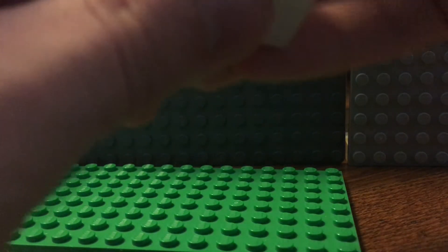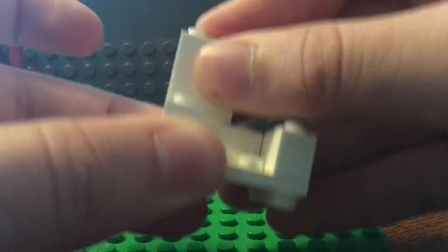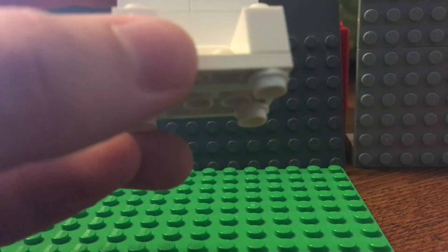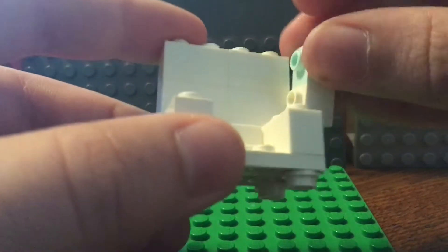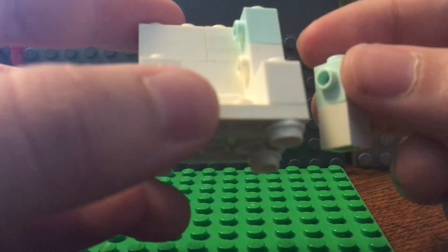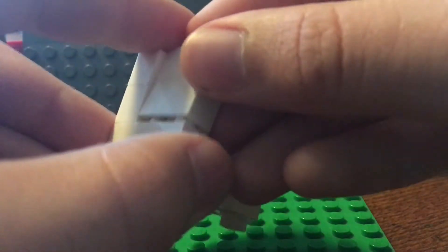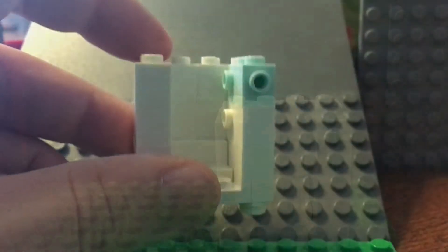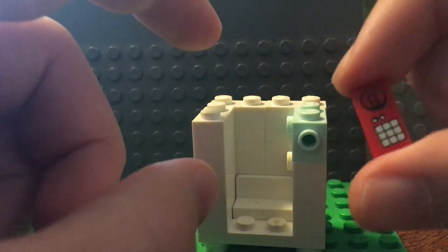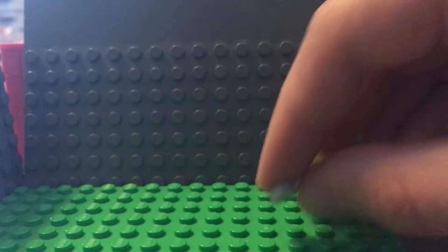Now take what we just built. Take two one by two bricks, put them on top of each other, put them on the back — another stack of those. Then take two one by ones with a stud on the side and put them right in here, then a normal one by one and a one by one with a stud on the side put right there. Another one by one, a one by two tower two studs tall put right there. Now take a one by two tile — it has a sticker on it, it was just a phone tile — put it right on here to make a little dial pad.